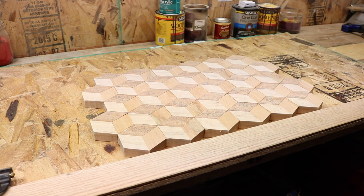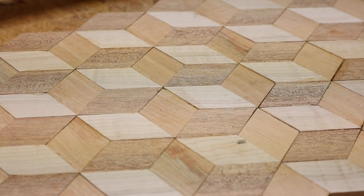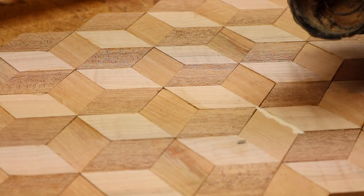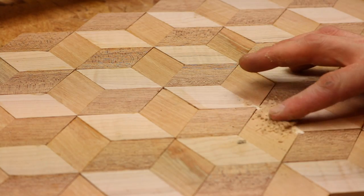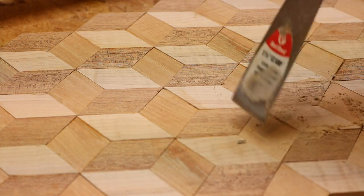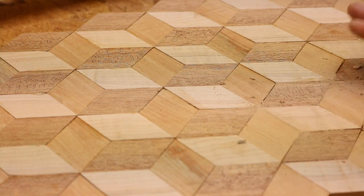Now we've got all our pieces dried. As you can see, we have little gaps in there. Pour a little glue into the gap, then take a little bit of sawdust — grabbed from the sander — and put that on top. With our finger we'll just mix it in, then take a scraper. As that hardens, we'll go ahead and sand the whole thing.